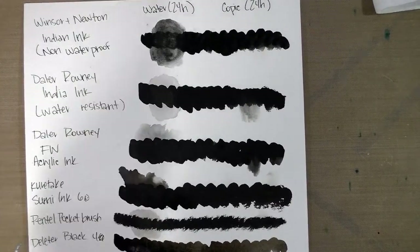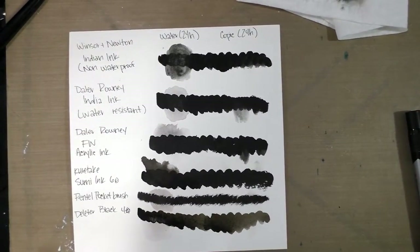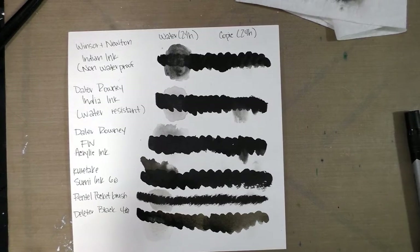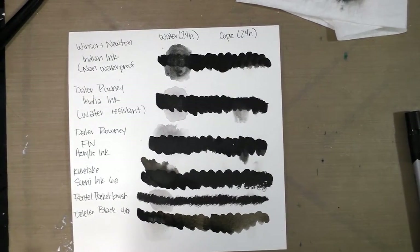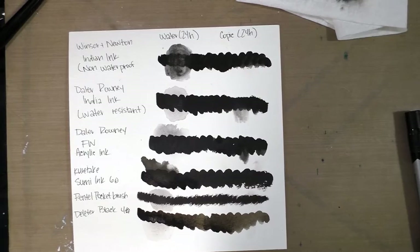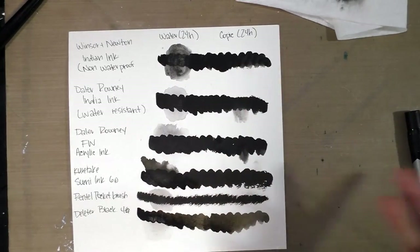I'm Becca Hillburn. Thank you so much for watching this overview and for hanging out with me today. I hope you learned something and left inspired. If you have any questions make sure you leave a comment below. You can also tweet me at NattoSoup or send me an email — find that on my blog. For more inking goodness you can check out the Art Snacks Inktober playlist or my blog at nattosoup.blogspot.com — there's an entire subsection for inking to help you get started. I review loads of inking supplies including brush pens and inks.